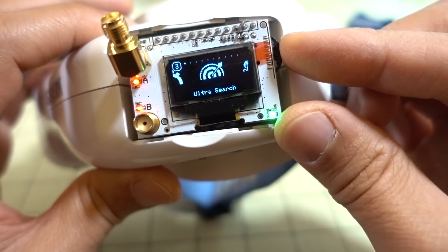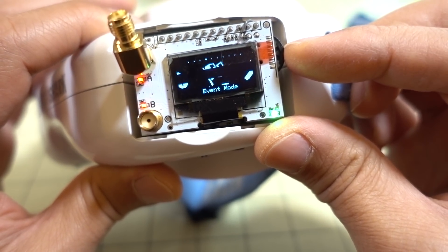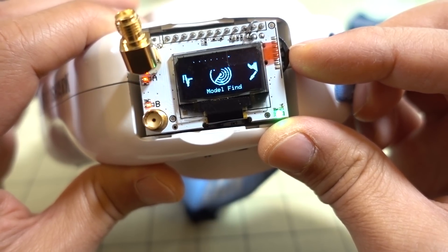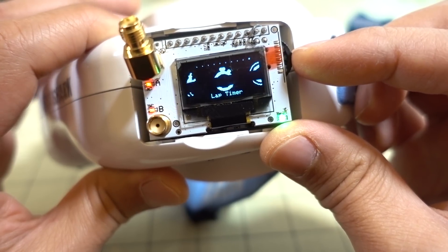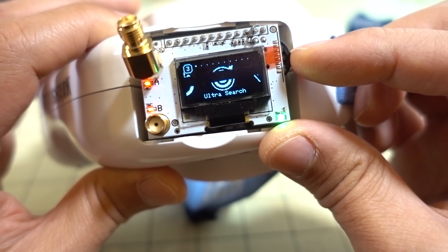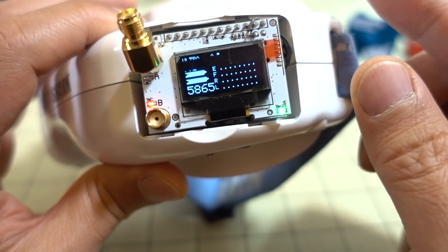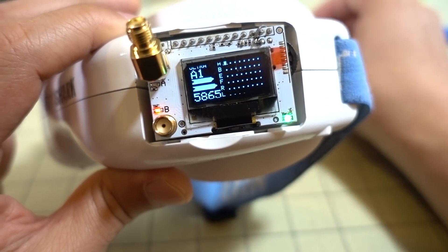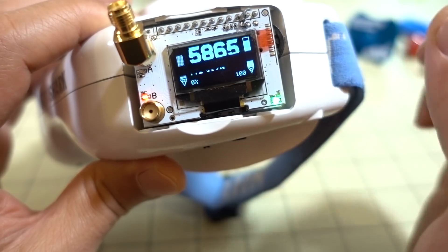The modes available include Ultra Search, Manual Search, Favorites, Event Mode, Fast Mode, Band Scan, Model Find, a Settings menu, an experimental mode called Kerberos, and Lap Timer — a whole bunch of modes, much more than were on the original Achilles firmware on the RX 5808. Many of these modes work the same as they did on the previous firmware.